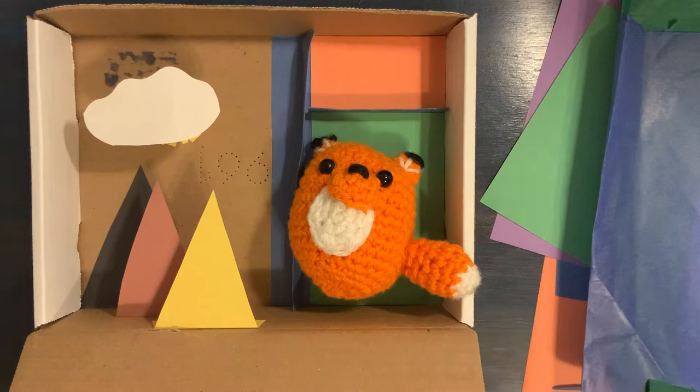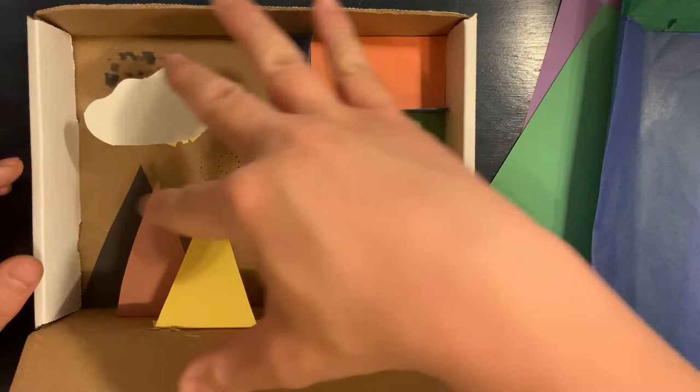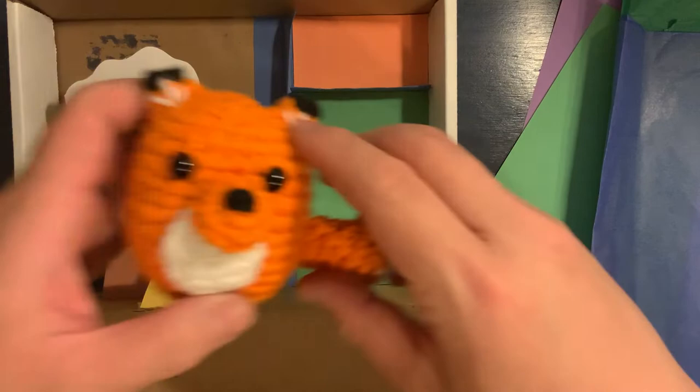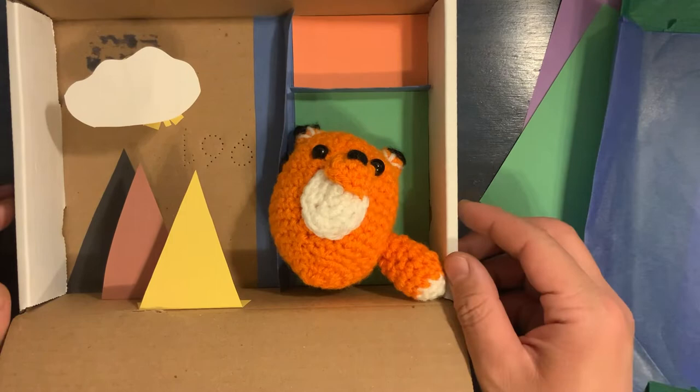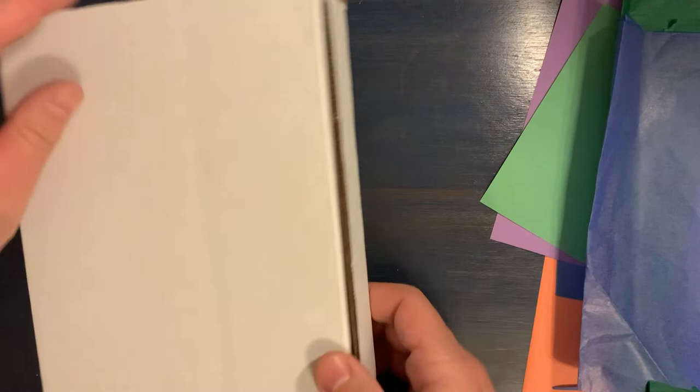In my case I kind of turned this partially into a diorama, which is basically when you use a box to create a scene. I also used it to make a little collection area to show off my little crochet fox. You may also just want to decorate the outside of your box and leave the inside plain to keep special objects. You may have received an art box kit at your local Chicago Public Library, but I'll go over the materials you need just in case you weren't able to pick up a kit.